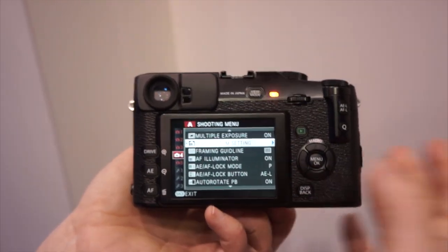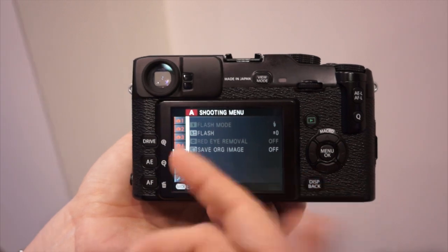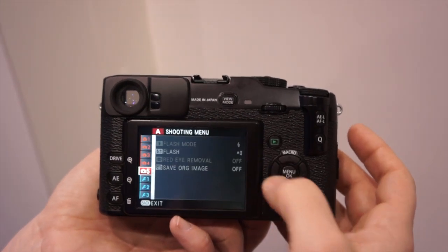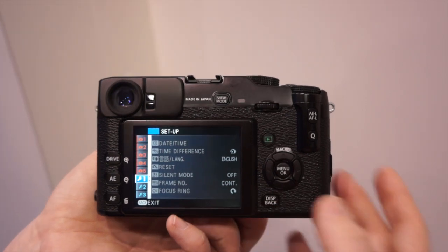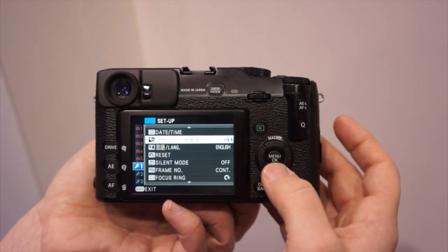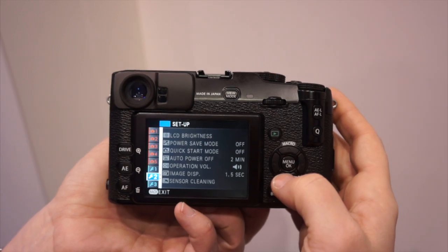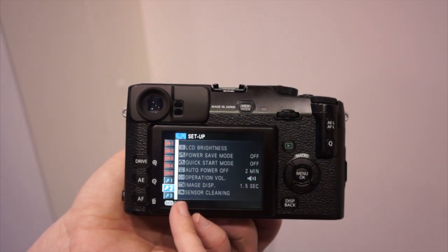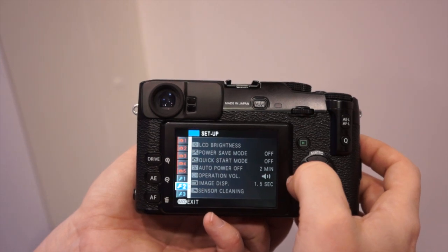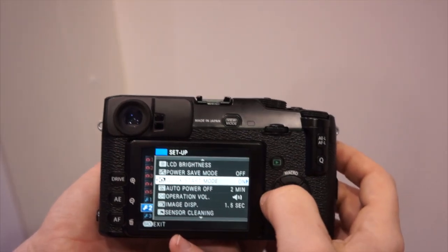Along with all the other settings — normal framing guidelines, auto illuminator, flash modes, flash compensation, and a reset option. You have your focus ring direction left or right, silent mode, several different shutter settings, frame number continuous, LCD brightness, sensor cleaning on or off, operational volume, and image display. Quick start mode is actually where I like to keep everybody, right from the get-go — it's fantastic.